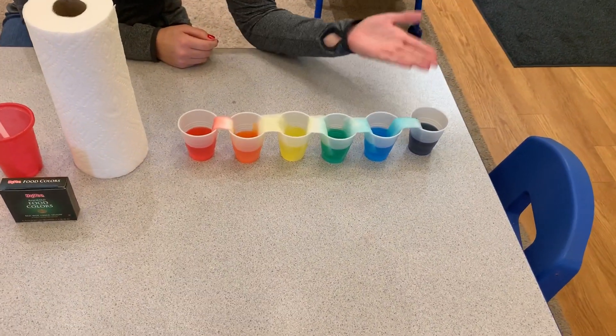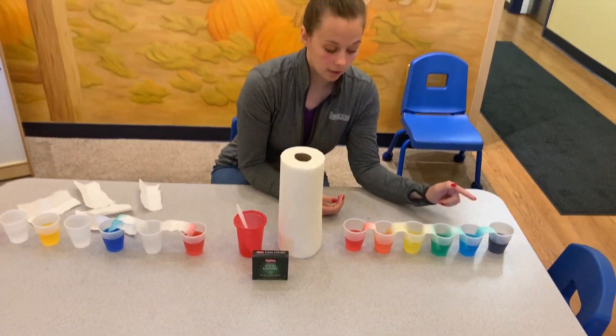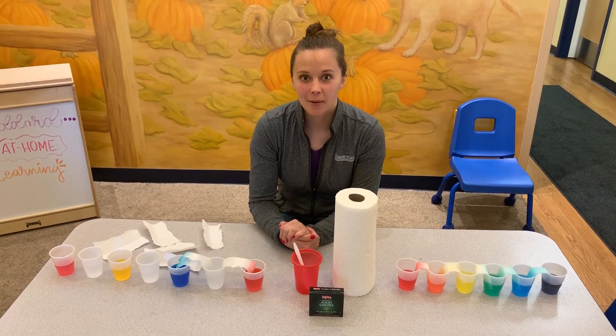You can go through and ask them what color is this. And for another fun activity, you can try doing the colors in Spanish or ASL as well. Alright, thanks for joining us and come and check back for more.